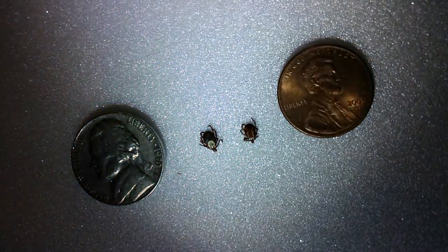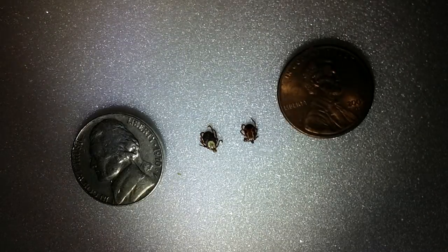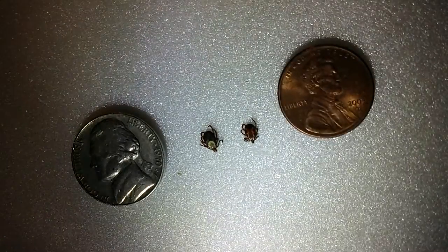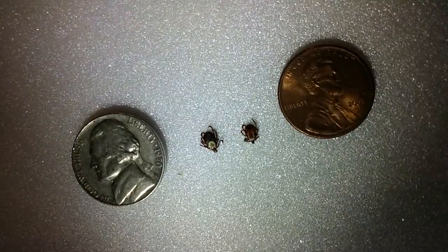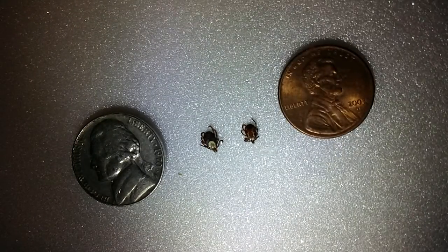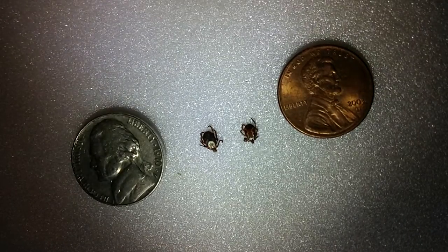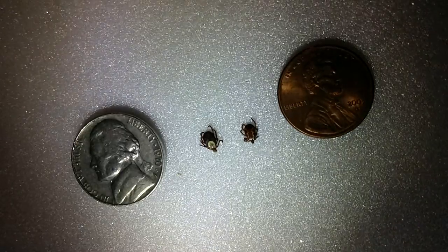I just wanted to show you what they look like and remind everyone to spray yourself down. I actually had the female on my back — it hadn't buried itself in my skin yet, so it was a little tug but it came right off. You want to make sure that you get the head and all that. Just a reminder: spray yourself down. There are ticks out there. They're a pain in the butt. Take it easy, folks.